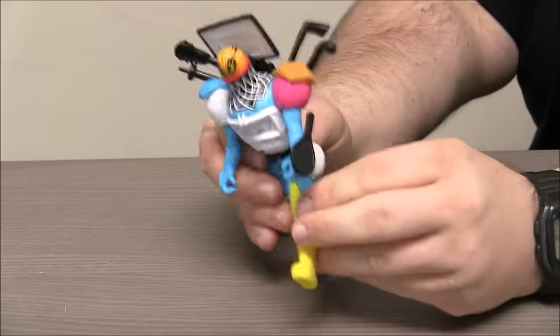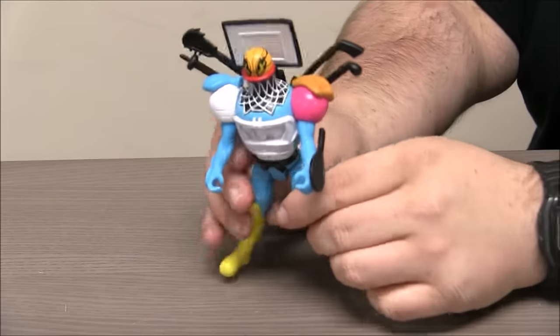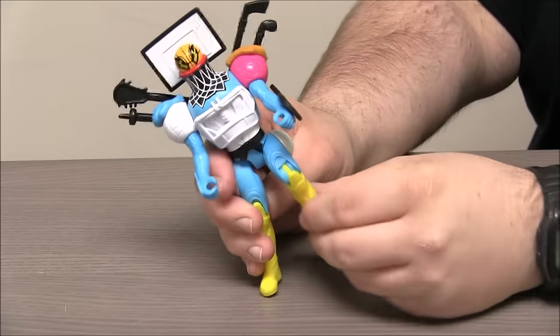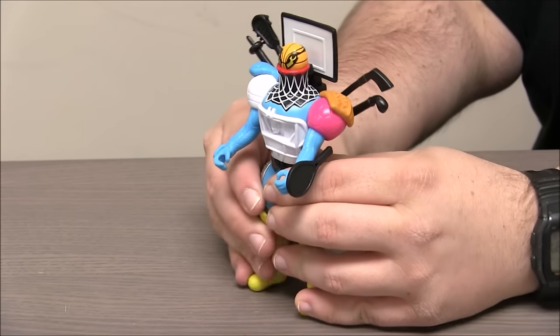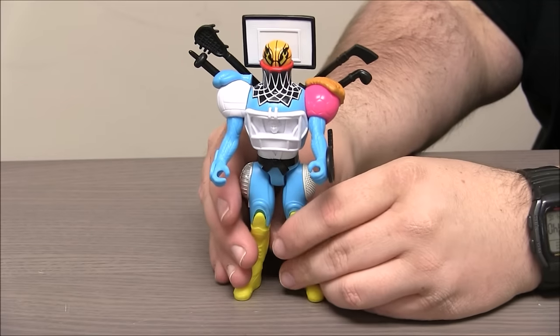No elbows. He's got decent hip joints and knee joints, so he's a little bit lacking in that area. I guess they spent a lot of money on the paint apps — he's got a fair amount of colors on him there.